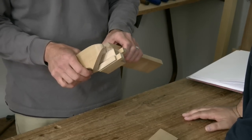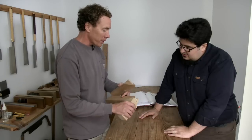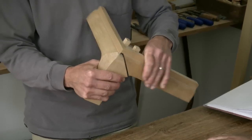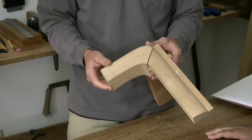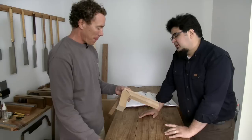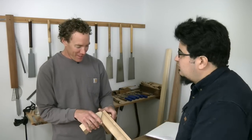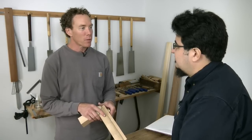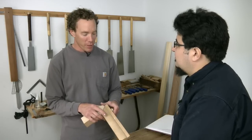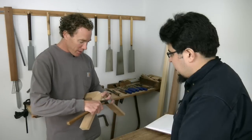Most of these joints traditionally were not glued. If you add glue to all these surfaces — forget about it. But the nice thing about not using glue is reversibility and repairability. A 500-year-old piece of furniture is going to need repairing. I really appreciate joinery like this because it's both strong and reversible. These are real furniture joints that you use. When I do use glue, I'll spot glue with hide glue sometimes — it really depends on the application. I feel like the more reversible, the better. If I am going to glue, I'll use hide glue and not goop it up too much.